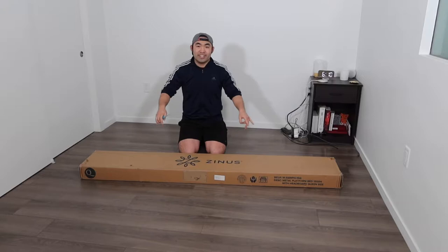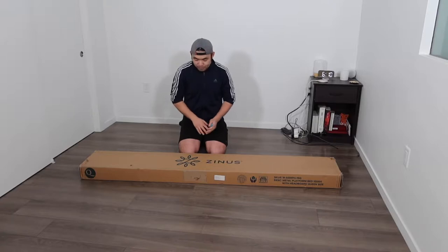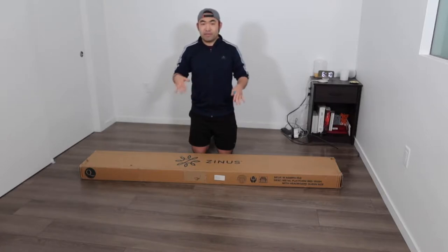Hey G-Squad, welcome back to my episode of Is It Worth It. So today we got this cool one on the front right here. Basically what this is, is a platform bed frame, and it's from this brand right here. If you guys remember in my previous video, I actually made a few other bed frames before, and this is a different type.